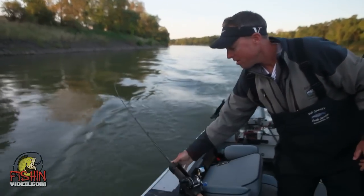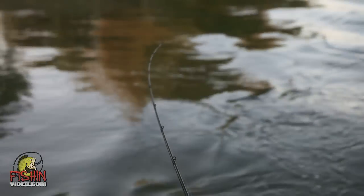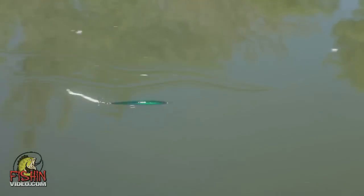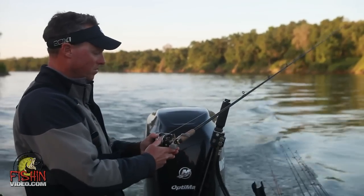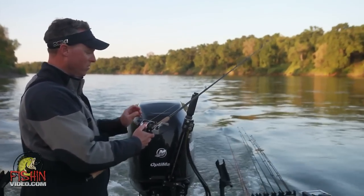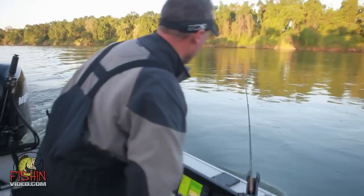I'm going to put that rod in the holder. I'm going to test this second one, check its tuning — that one's running really good too. At 85 feet I'm just going to put this one in the rod holder as well.